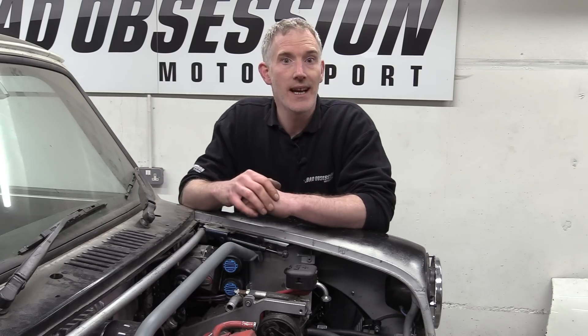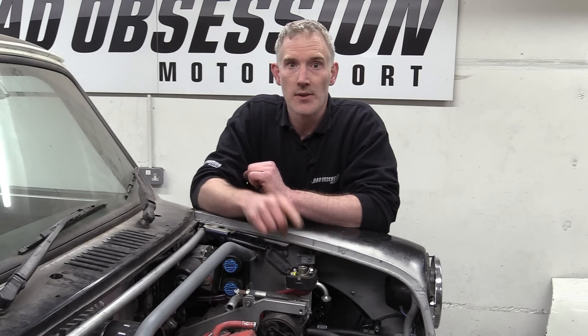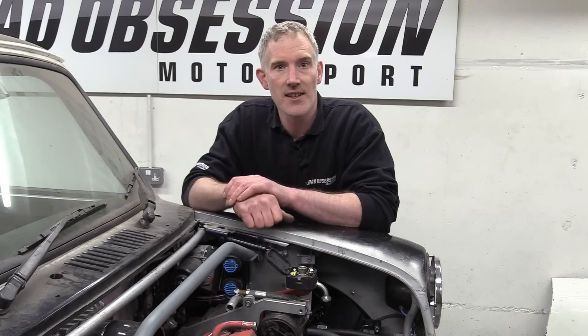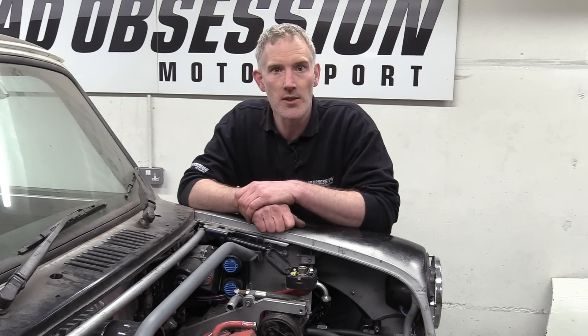The battery is bolted down inside the car and the jump post is here under the bonnet. If we didn't have a manual bonnet catch we'd have to take the seat out to jump-start the car should the battery be completely flat, and ain't nobody got time for that.